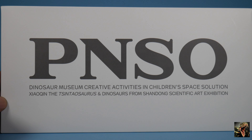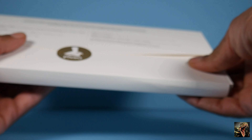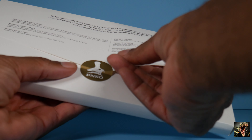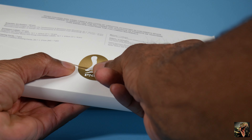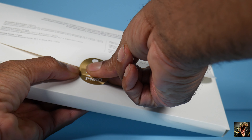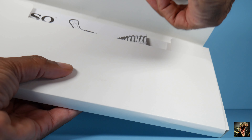As is standard with all PNSO museum line models, it also comes with this folder filled with literature and posters. As always with the museum line, the challenge is: can I open it without ripping it? I was successful with my previous two — let's see. And we have another success story!